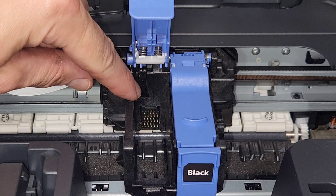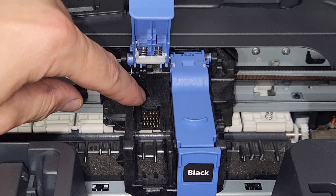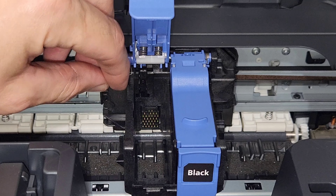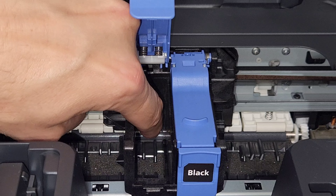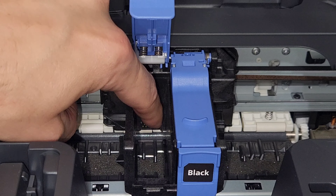If you had ink on there that you needed to clean, it is most likely that there's also ink inside the carrier. If you look closer, this is where the cartridge contacts touch the carrier pins. And if there's anything blocking there — such as maybe peeled off tape or some ink — you can just clean that up.